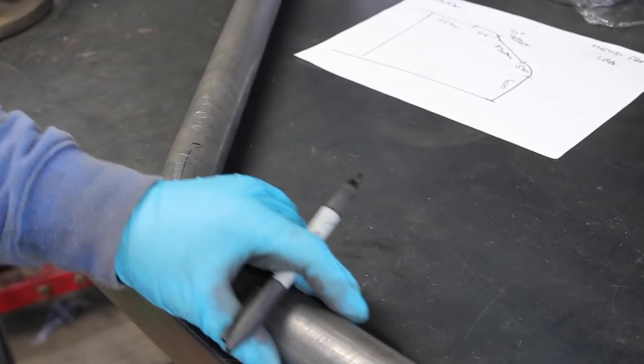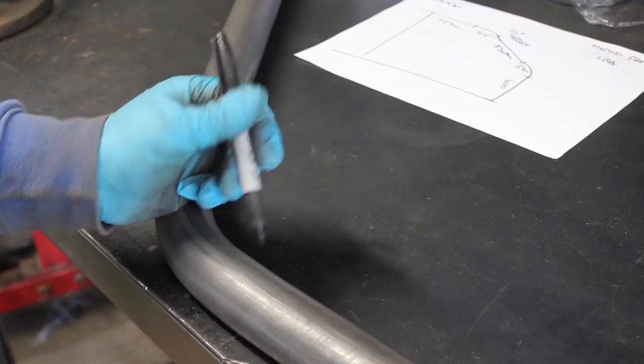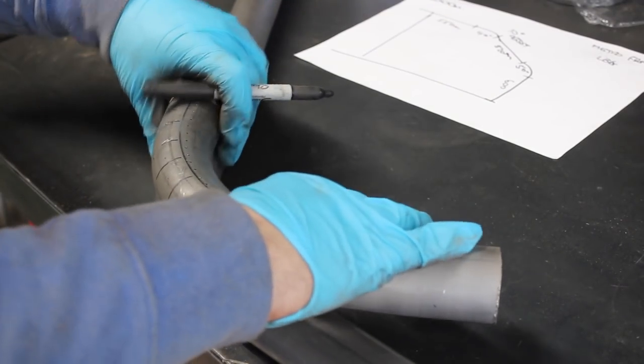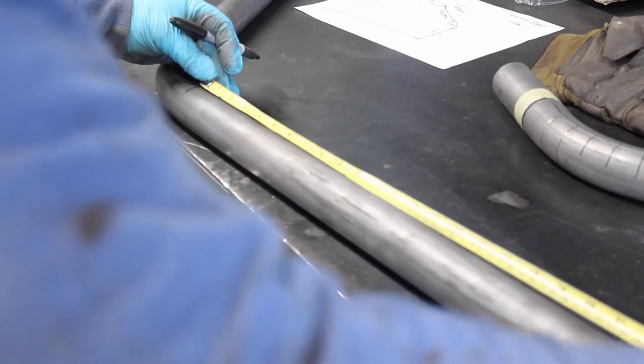I forgot to mark the end of the bend whilst it was still in the die, so with it on the bench I can feel for the end of the depression in the tube and use my template bend to mark the end of the bend. From there I can mark the distance to the start of the 40 degree bend with the 10 degree offset.